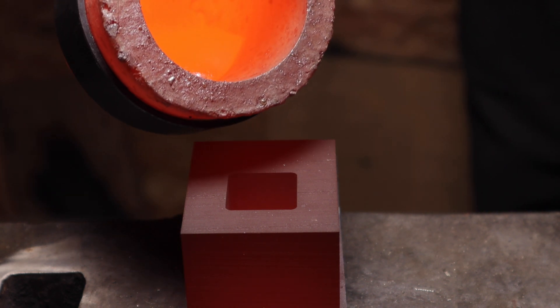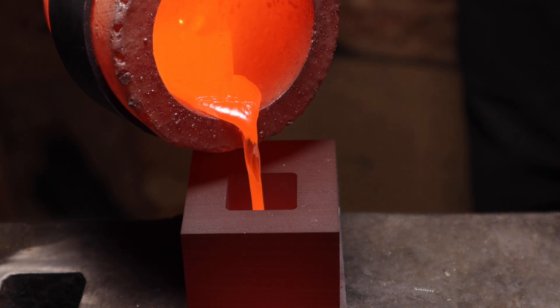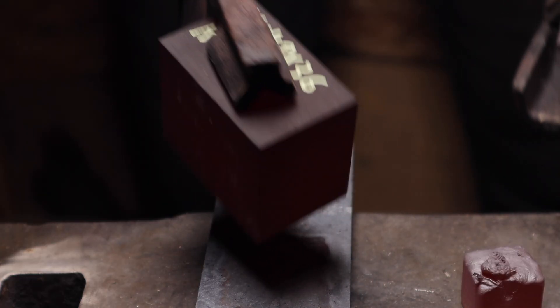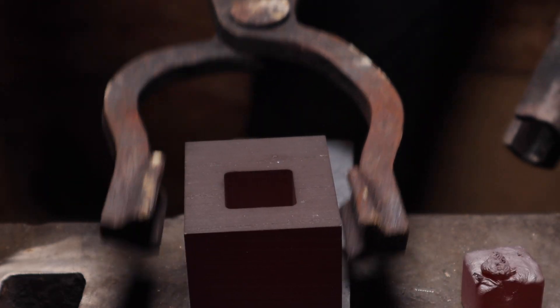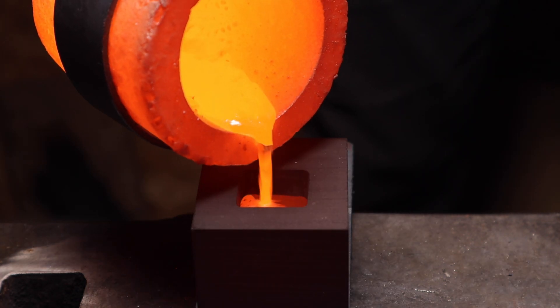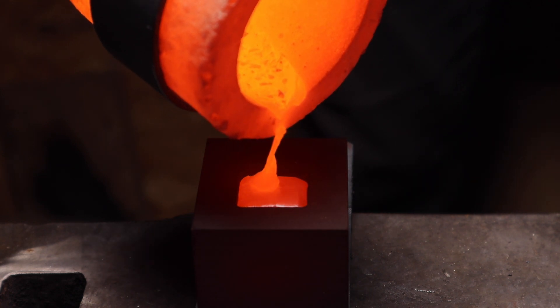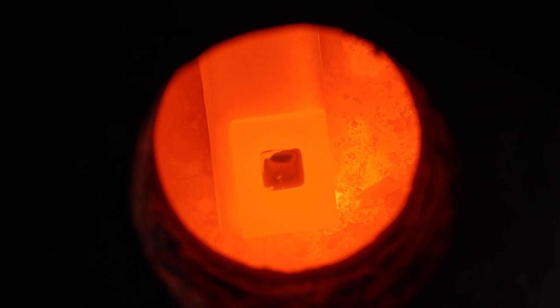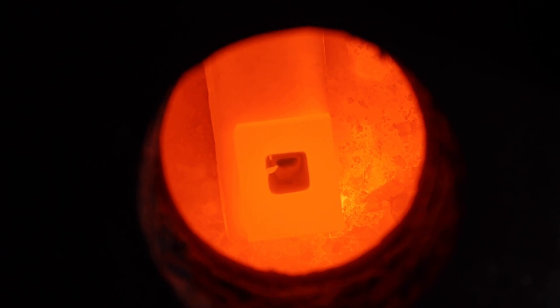Little did I know that this project would turn into the very definition of insanity. I recasted the cube so many times expecting a different outcome, but it was just terrible. I also left the silver solidifying in the foundry, but it wasn't any better.